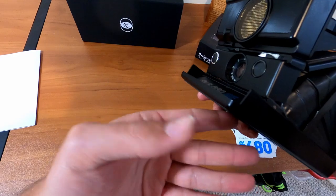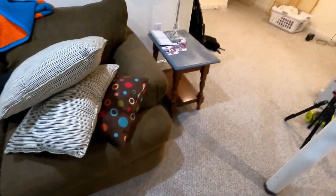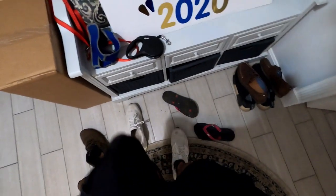I'm going to go take a couple pictures and come back with the results, and I'll tell you guys what I think about it. Neat little package right here.